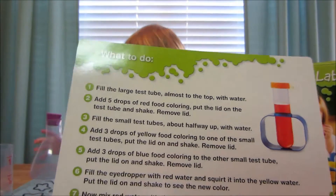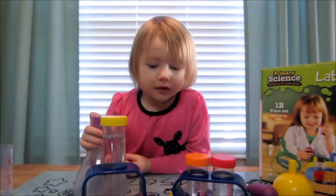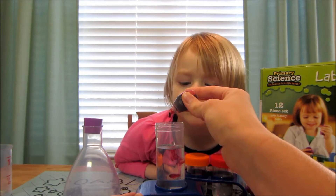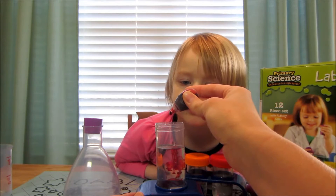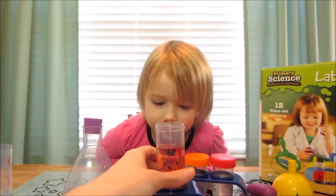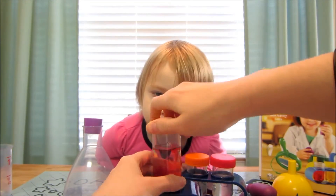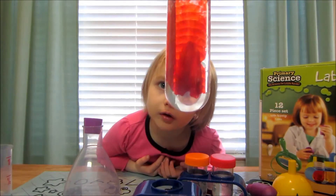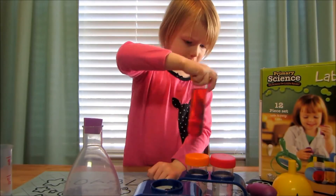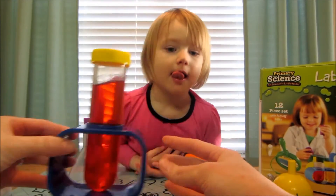It says to add five drops of red food coloring. One, two, three, four, five. Put the lid on and give it a little shake. That's really cool looking, isn't it? We have our red water that we're working with.